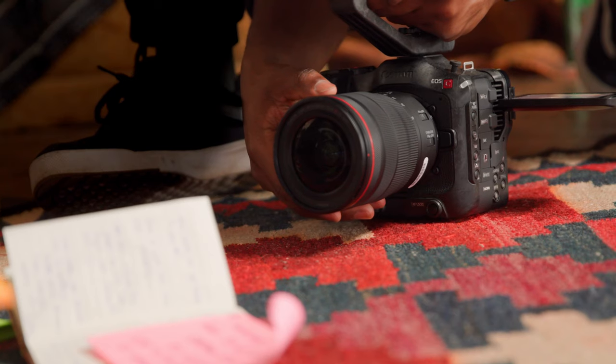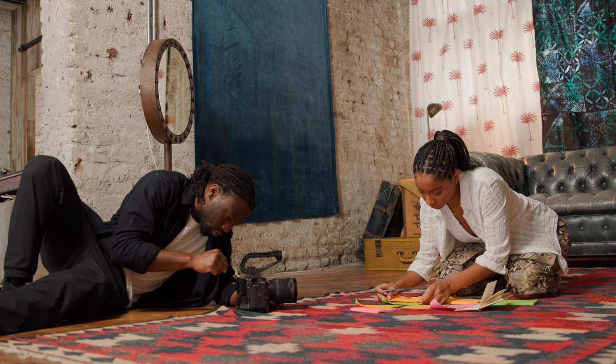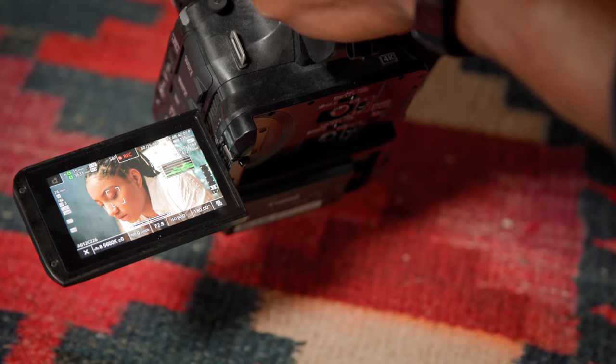When looking at cameras for shoots, I'm looking for something that's easy to operate first of all. Light — the weight is a very important factor — and I need it to be fast, easy to maneuver. It just needs to be straightforward.